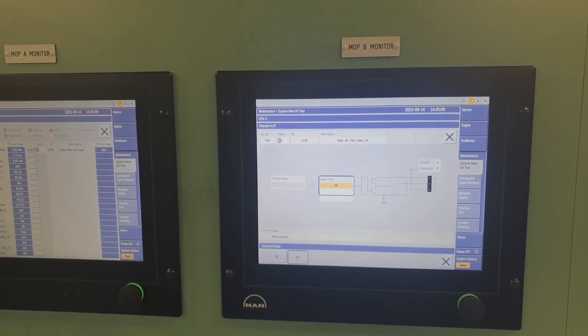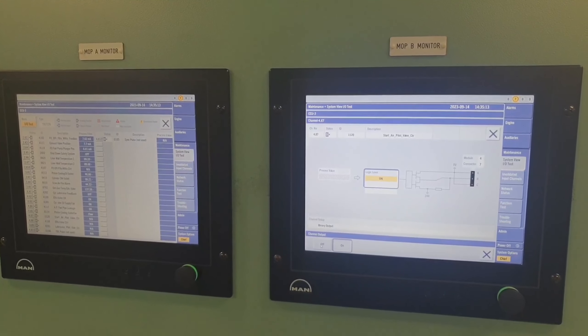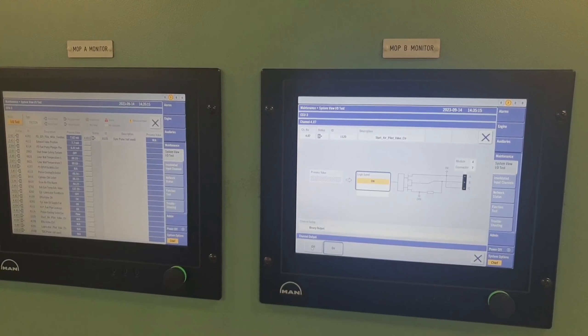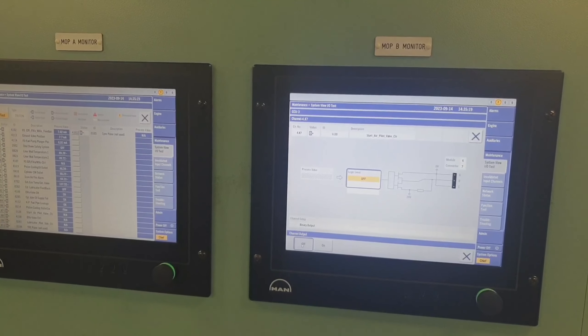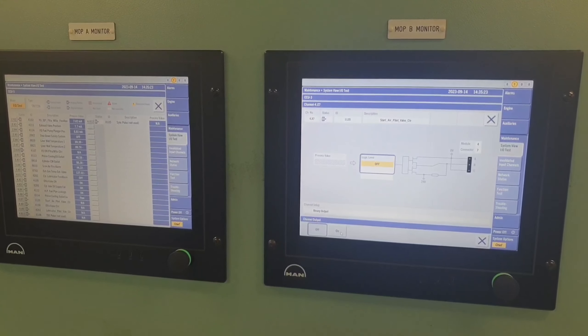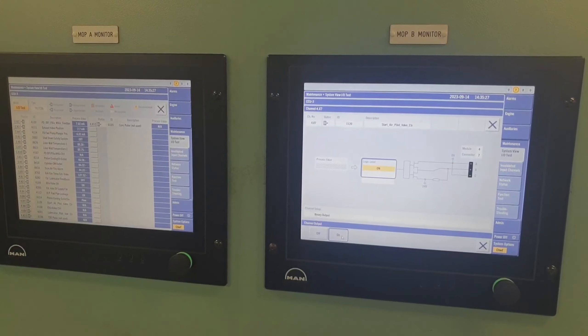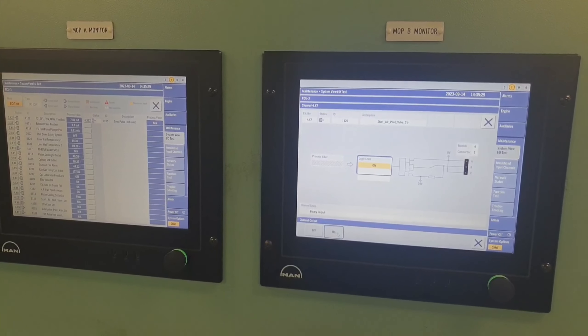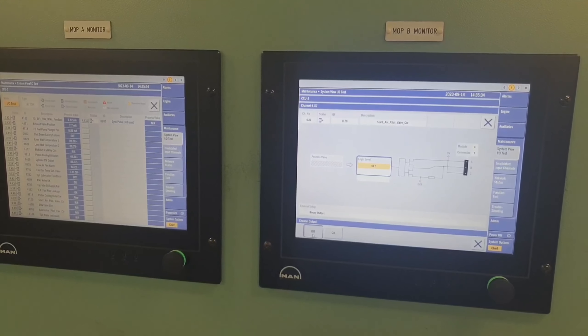Welcome and welcome back to my channel guys, this is JB23 vlog. For today's video, I would like to share how we troubleshoot our main engine starting problem. This is our electronic engine and I'd like to share with you how we troubleshoot the starting problem of our main engine.